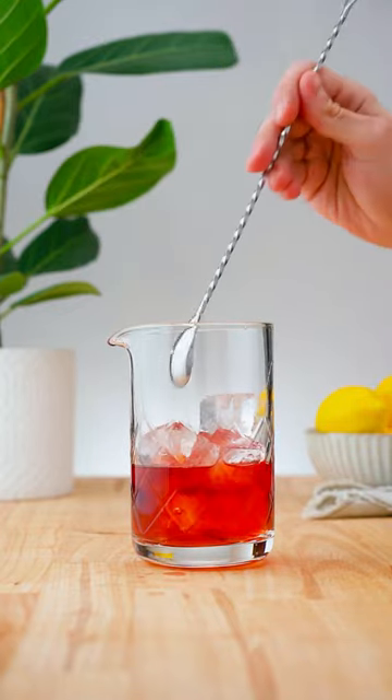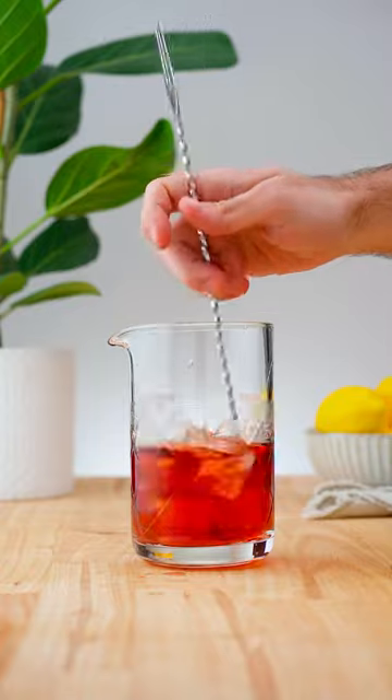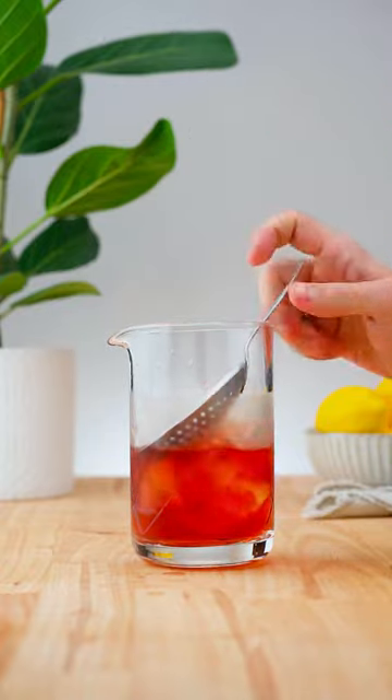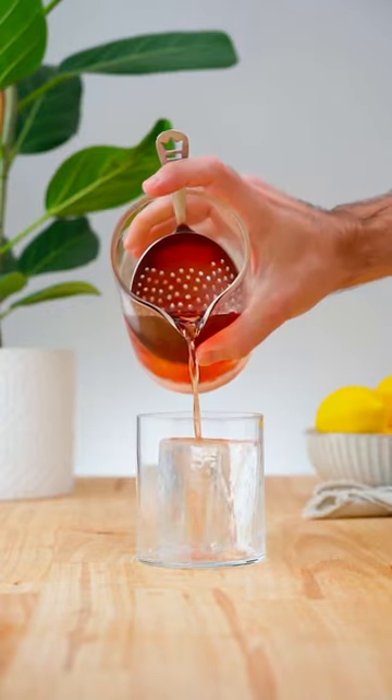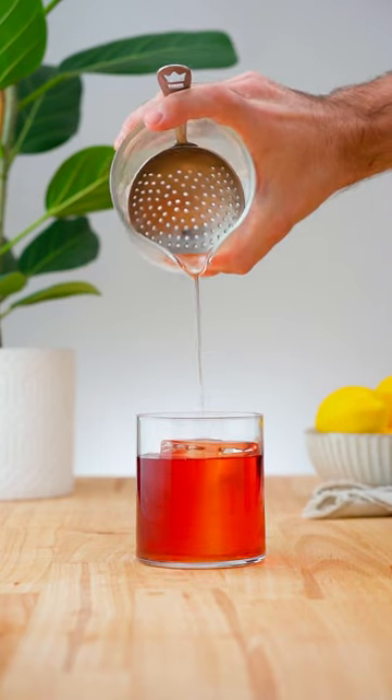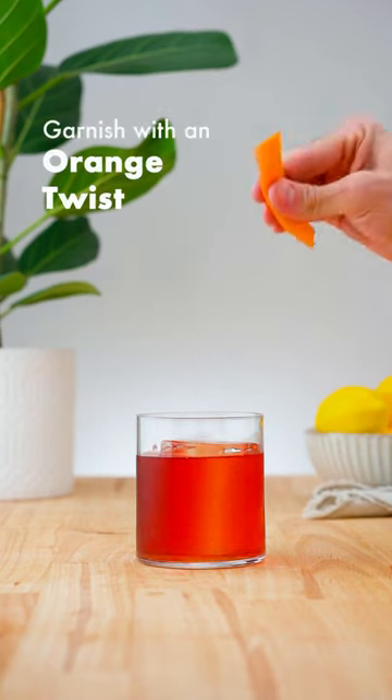Add plenty of ice and stir for 15-30 seconds. Strain it over fresh ice into an old fashioned glass, and garnish with an orange twist.